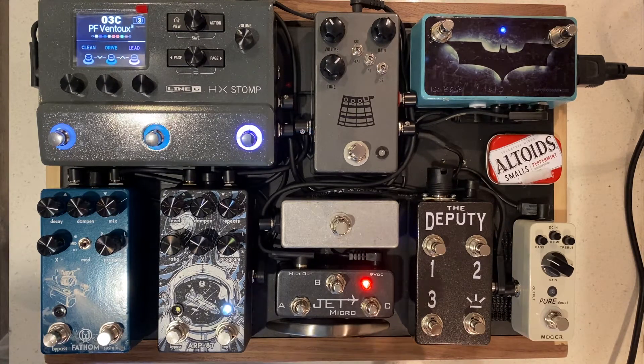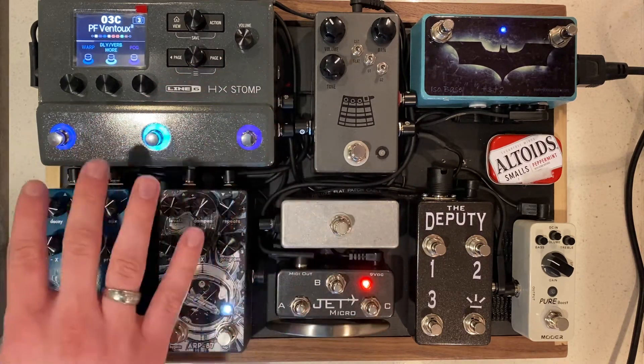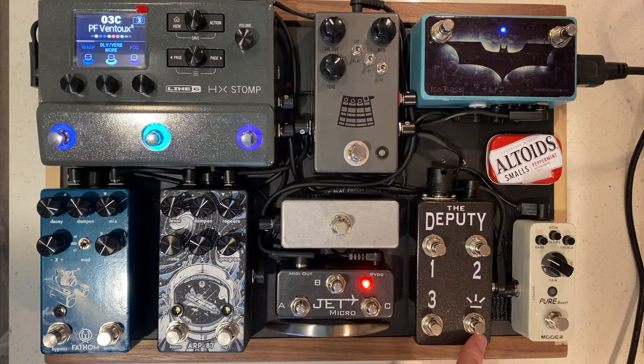The Deputy specifically controls the snapshots for the HX Stomp. This allows you to create snapshots and have full custom ability over the HX Stomp, and actually get all of these foot switches working. We took care of the tap tempo and put it here for your convenience.